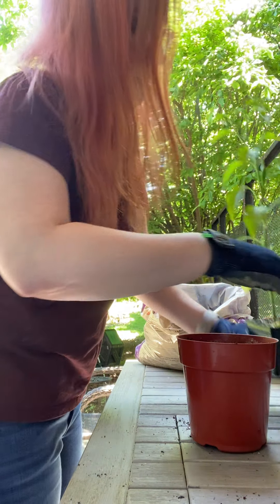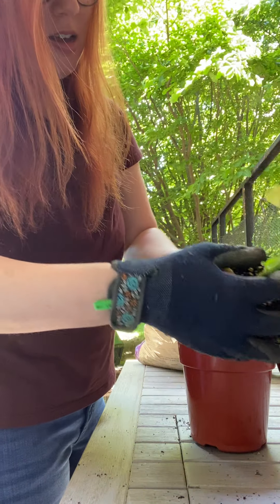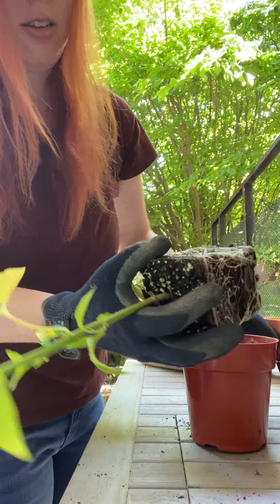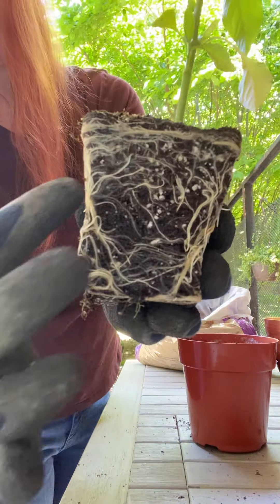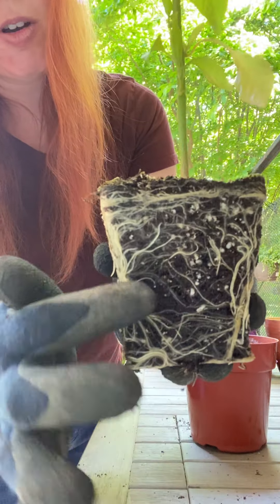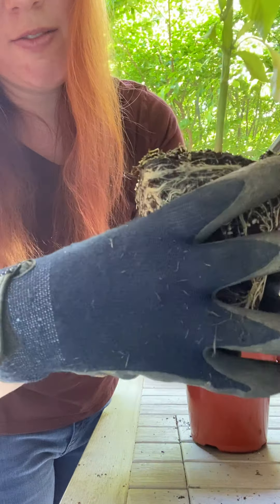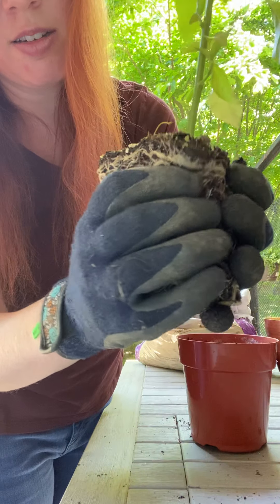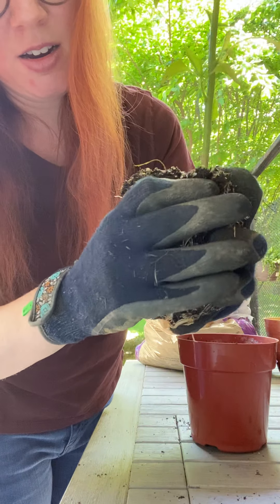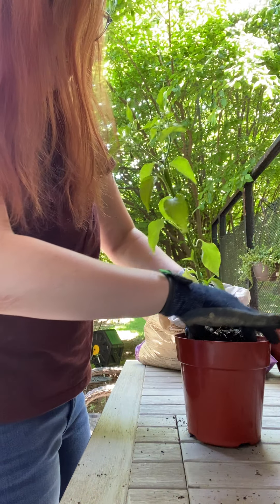Take the plant out, give the container a little squeeze, and slowly work the plant out. You can see how all of its roots are wrapped around its container — it's been growing in here for a long time. In order to encourage them to grow out a little, maybe just give this a little squeeze and loosen that up a bit, and then place it in your container.